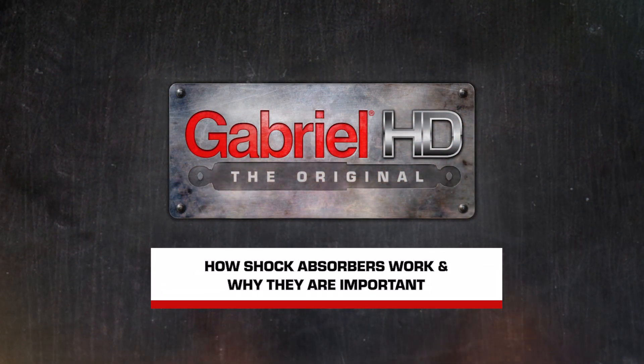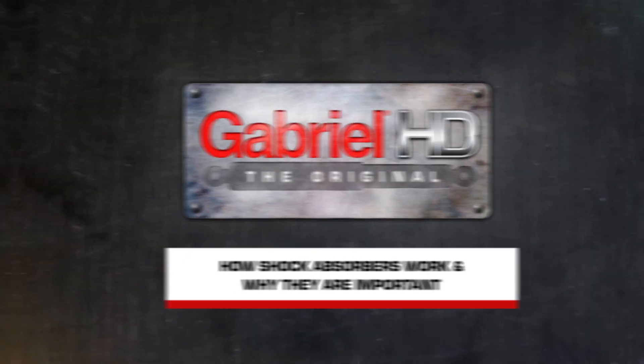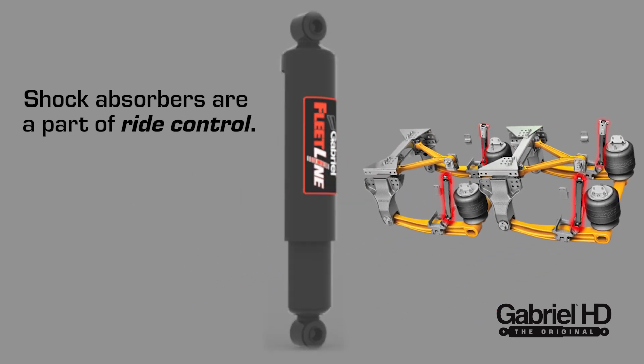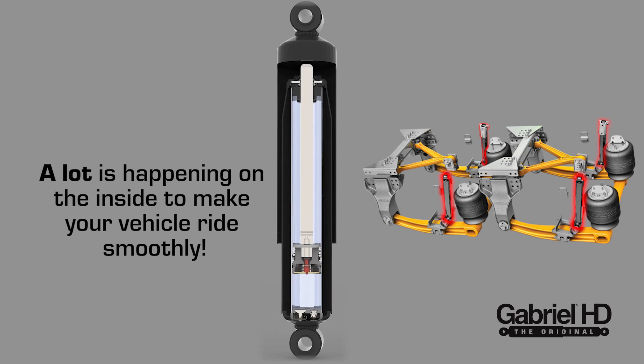Today, we are going to talk about how shock absorbers work and why they are important. Shock absorbers, a part of ride control, may look simple from the outside, but a lot is happening on the inside to make your vehicle ride smoothly.